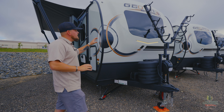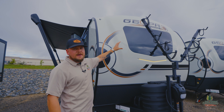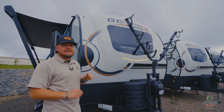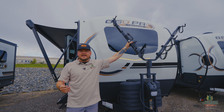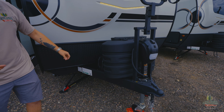Looking at the front cap, Rockwood is all about standard features. Right off the bat you have an automotive-grade windshield — not just a piece of glass — so you don't have to worry about road debris breaking it. A bike rack comes from the factory as well; you can fit up to four bikes on here. A lot of people ask about e-bikes — it's going to depend on which one you have. Two 20-pound propane tanks are a standard feature with a new tank cover.